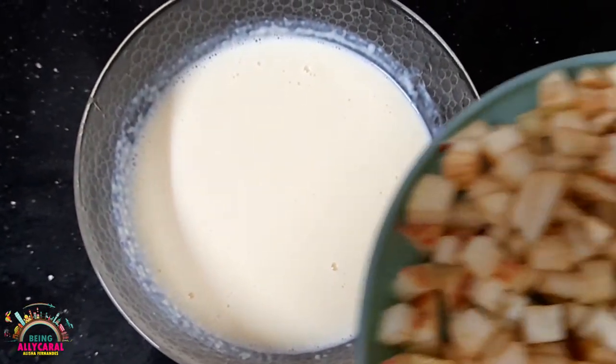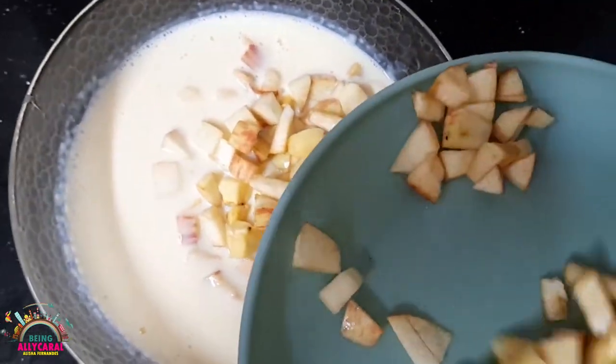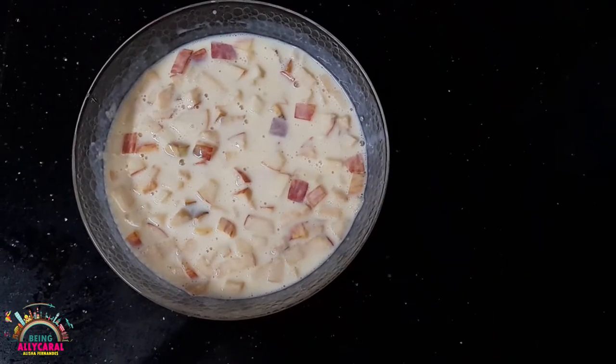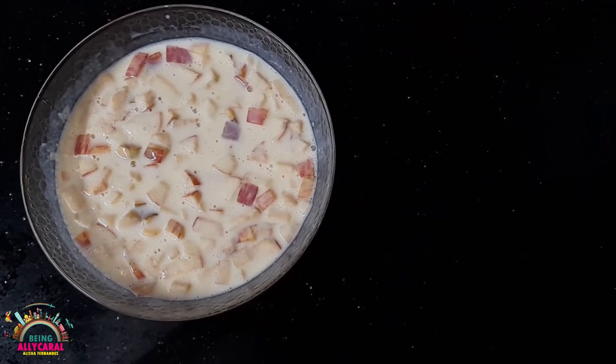Mix everything together well, and there you go. Our custard with two fruits is ready to serve. You may either have it this way or refrigerate it and have it later. Trust me, it tastes yummy.